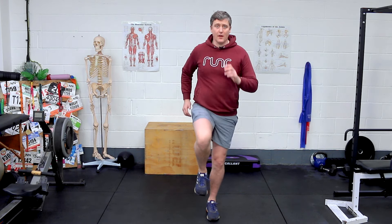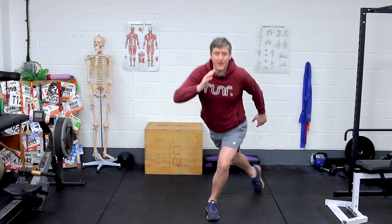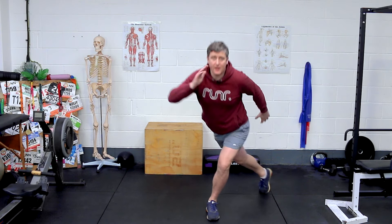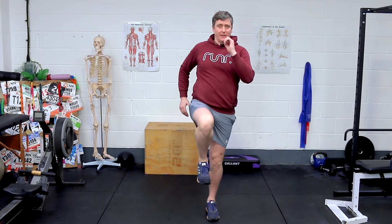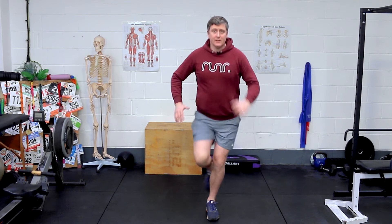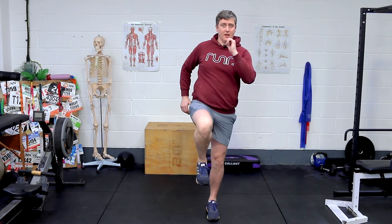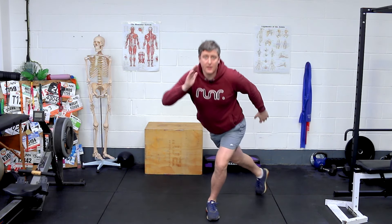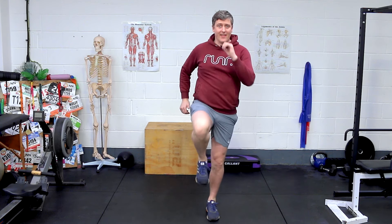Okay, so: back, squeeze. Back, squeeze. The drive up with the other knee will help you squeeze. Consciously really trying to engage with your glutes on that standing leg. That's ten.